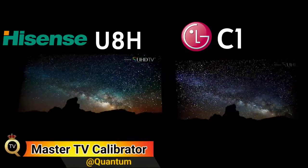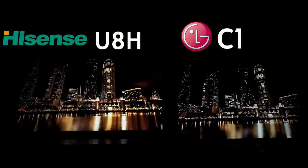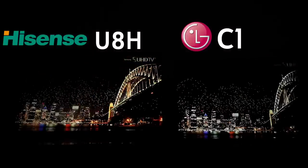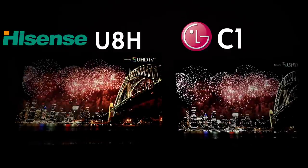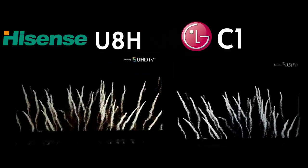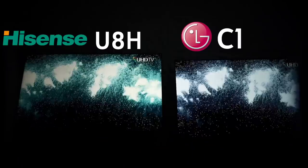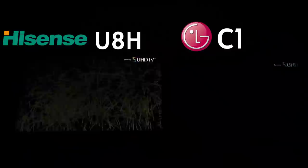The Hisense U8H is on the left, the LG C1 is on the right. We've already seen how this TV does an amazing job against OLED in the last comparison, but in this one, because they're about the same price, people have been asking which one to buy — so I wanted to give that answer.